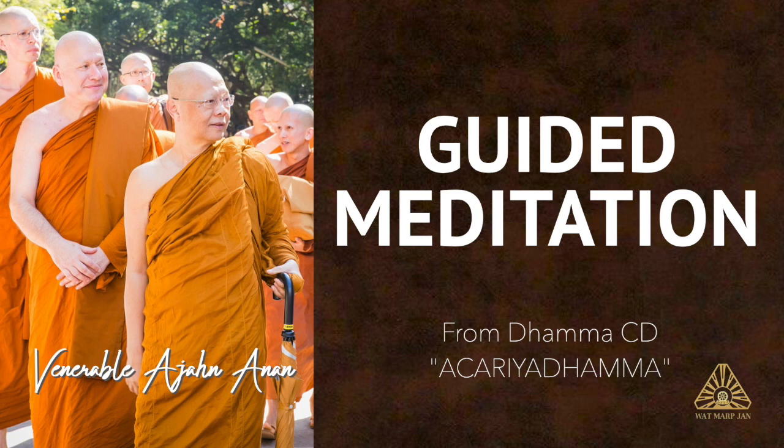If we practice like this on a daily basis, then we'll learn how to develop mindfulness and use that mindfulness to abandon the agitation and mental proliferation. We can also use mindfulness to recollect the theme of death as another way to keep the mind in the present moment. We're learning to keep our mind in the present moment by using the breath as an object for our mindfulness, or else using wisdom to contemplate the body to help us abandon the tendency towards mental proliferation.